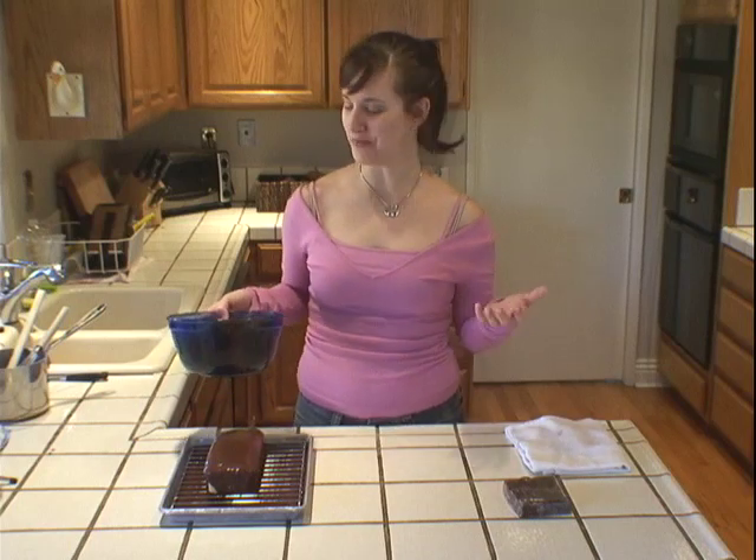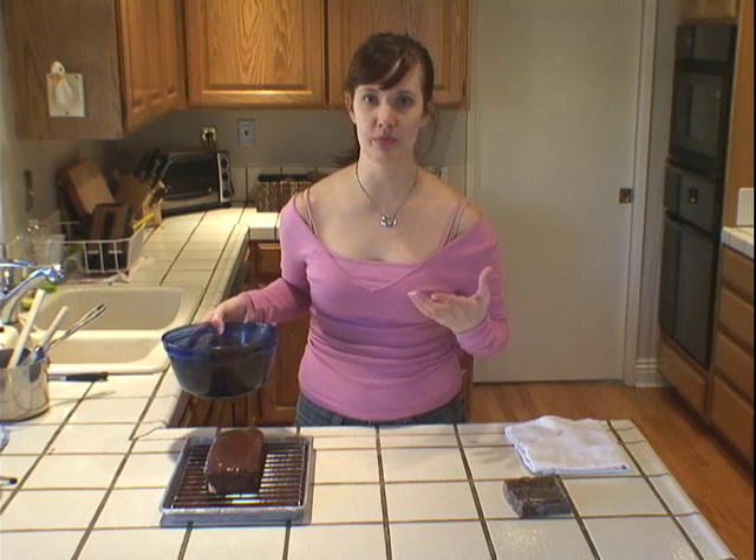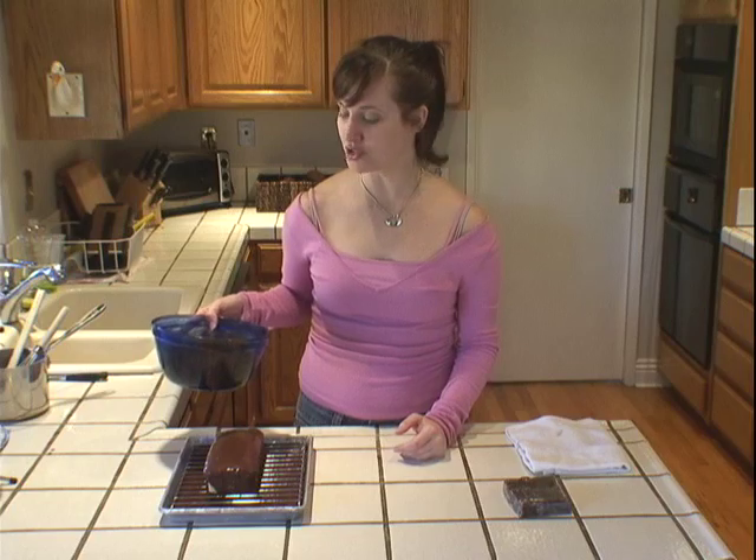One of the great things about ganache too is you can put any sort of flavoring in the chocolate — a little bit of grated orange zest, a little bit of peppermint extract, a little bit of lemon, chili powder, vanilla. Almost any flavoring you can just stir in once you've melted the chocolate, and you can have great flavor in all sorts of different ways.